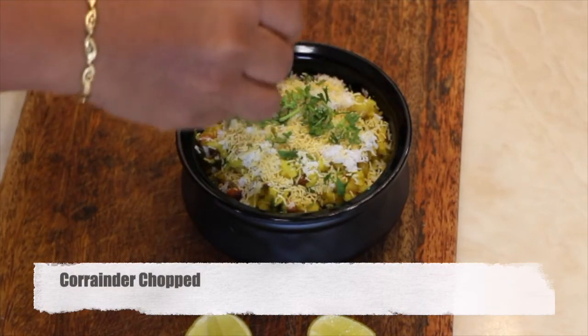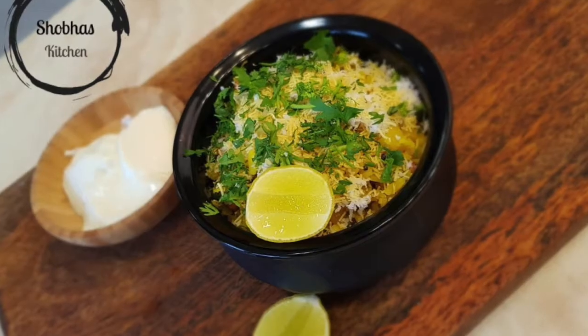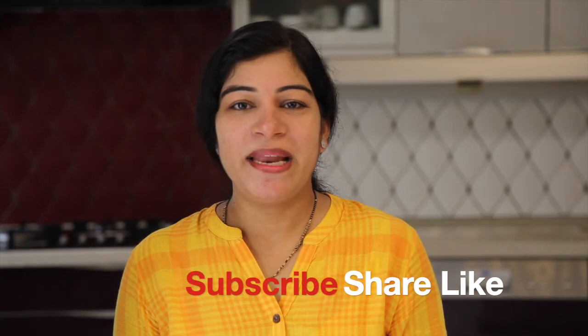Finally, chop the coriander. Your poha is ready. You can serve it with curd or with a slice of lemon. If you like my recipe, please subscribe to my channel and hit the bell icon. Thank you.